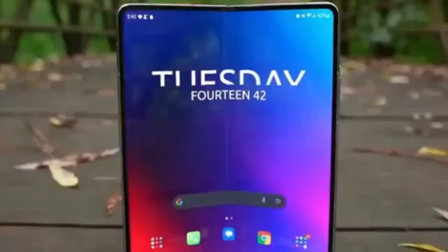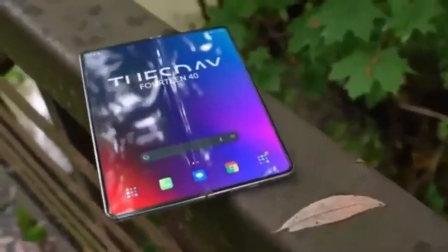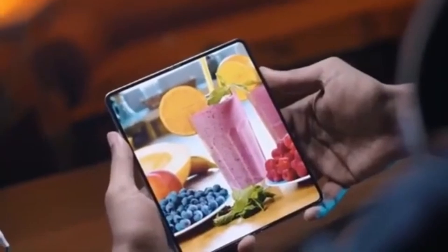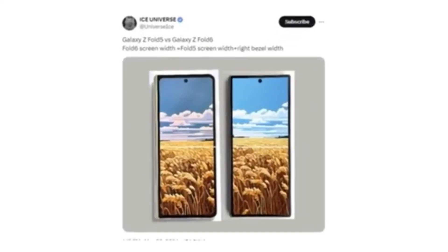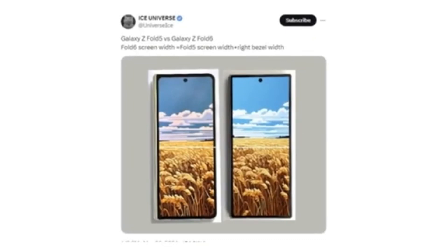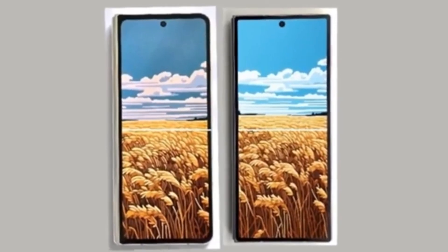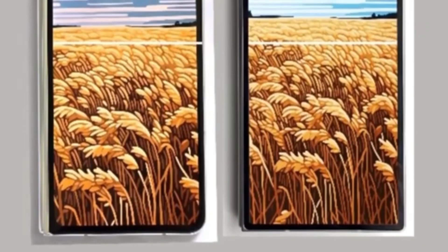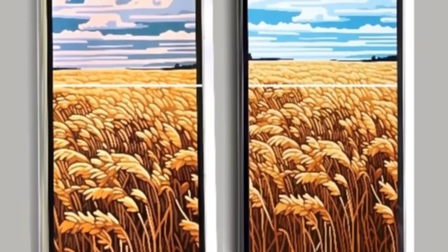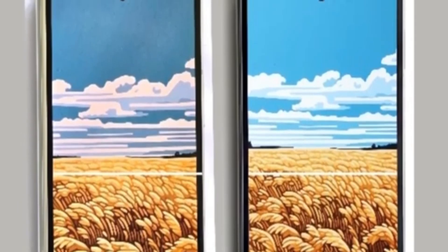The first hands-on image of the Galaxy Z Fold 6 has leaked, revealing that Samsung has finally listened to Galaxy Z Fold users. The new foldable phone will feature a wider cover screen compared to the Galaxy Z Fold 5. Reliable tipster Ice Universe shared a full image showing the front of the device and comparing it to the Galaxy Z Fold 5. The upcoming foldable phone will have a wider cover screen that matches the width of the Galaxy Z Fold 5's cover screen plus one of its bezels, which should improve the typing experience and resolve aspect ratio issues in some apps and games.